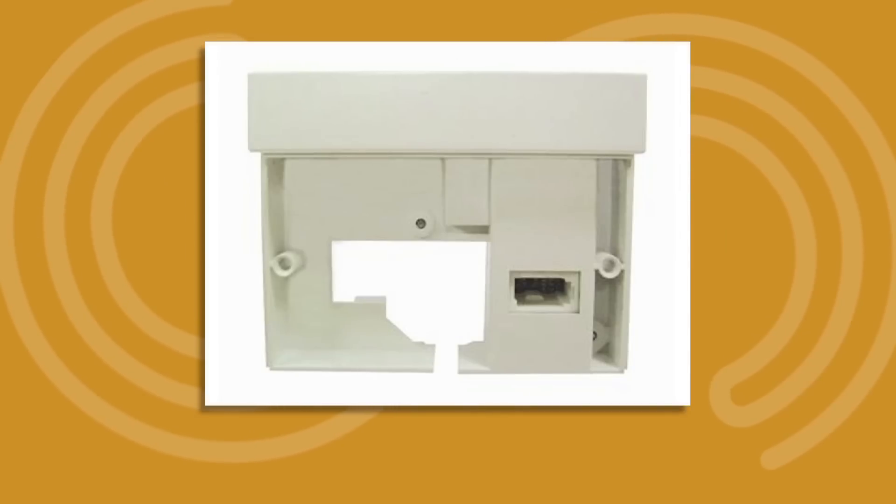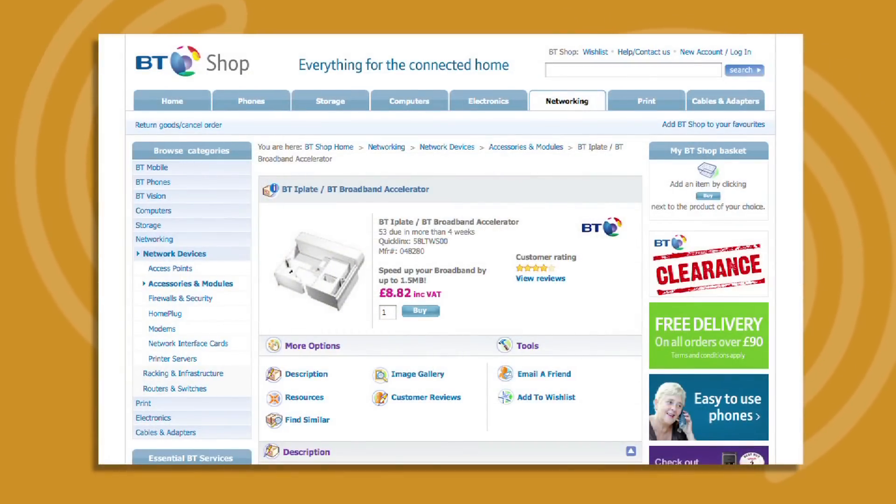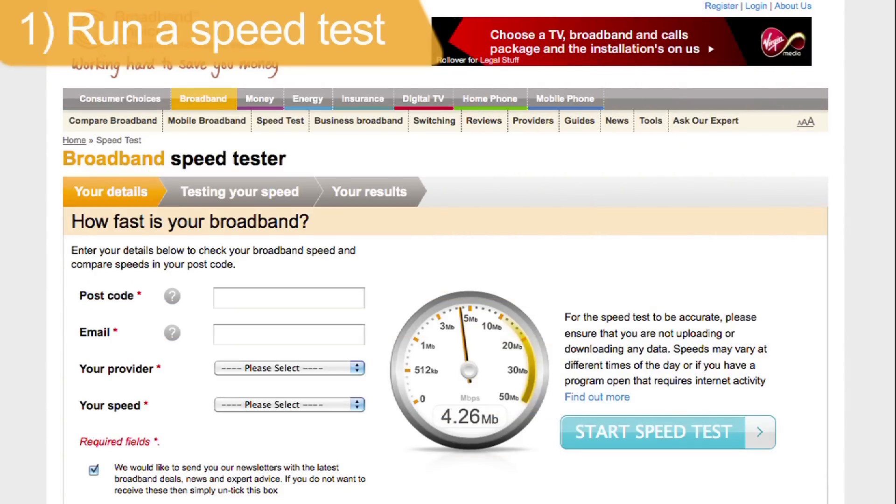Some providers will be able to give you an iPlate free of charge, but you can also buy one for about £10. Make sure you run a speed test before you fit the iPlate, so you can compare the difference before and after. You can do this for free on our website, broadbandchoices.co.uk.